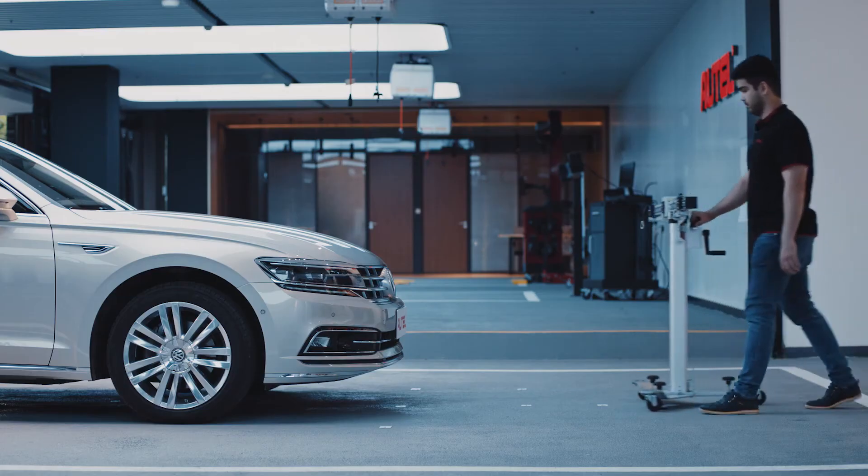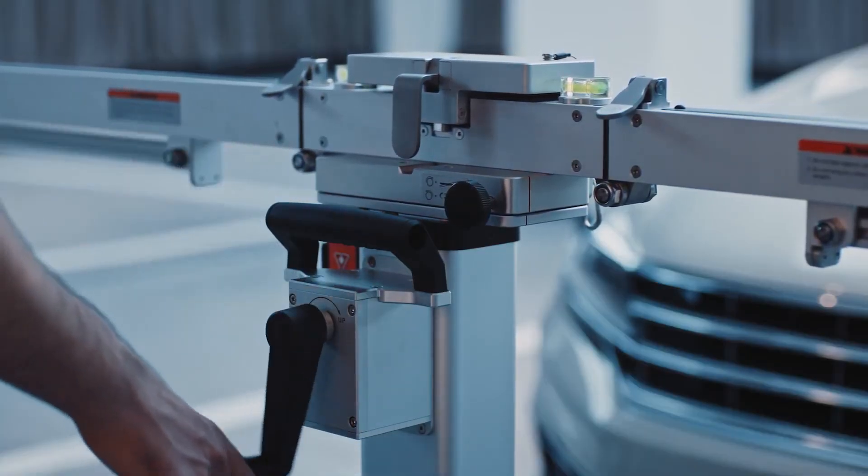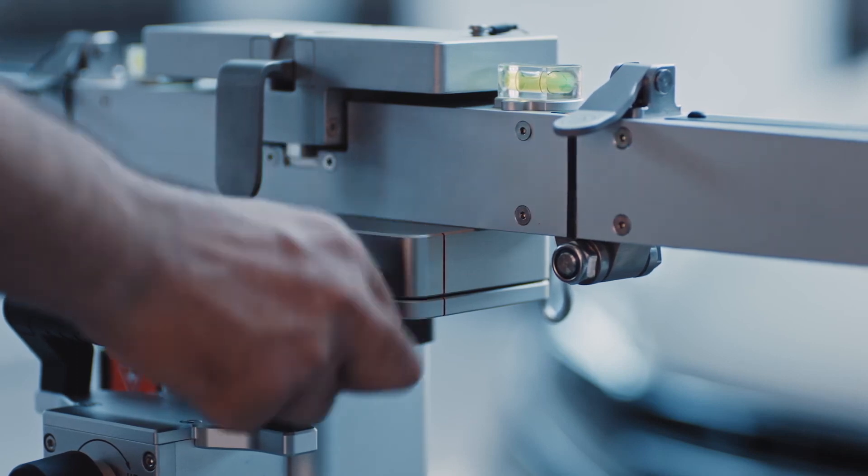Move the calibration frame in front of the vehicle. Ensure the crossbar is at its lowest height. Rotate the fine-tuning bolt to align the marked lines.